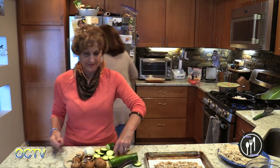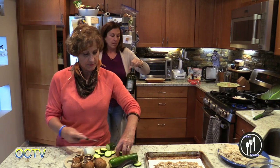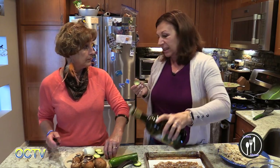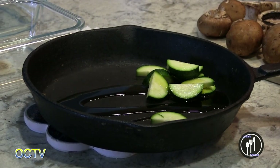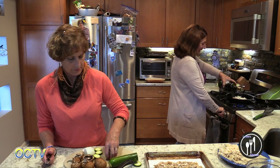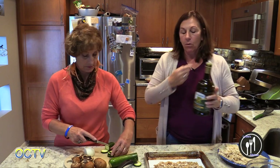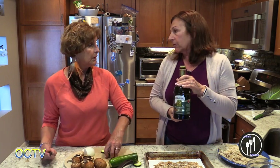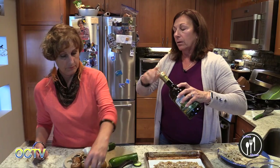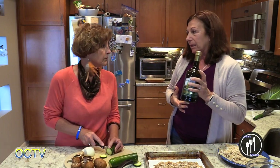I'm gonna get a little bit of oil into this pan. What kind of oil — does it matter? We're gonna use olive oil. The reason we can use olive oil is because it's not gonna be cooked at a high temperature. When you want to fry chicken or deep fry something, you'd never want to use olive oil because it will burn. They call it a high smoke level.